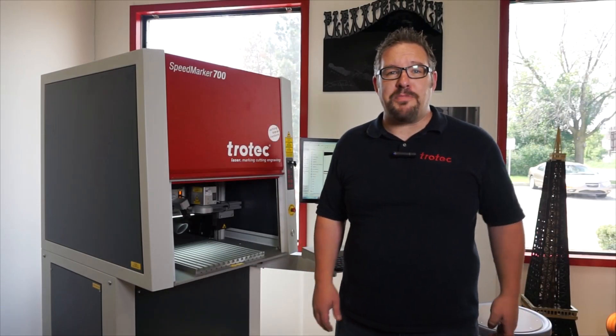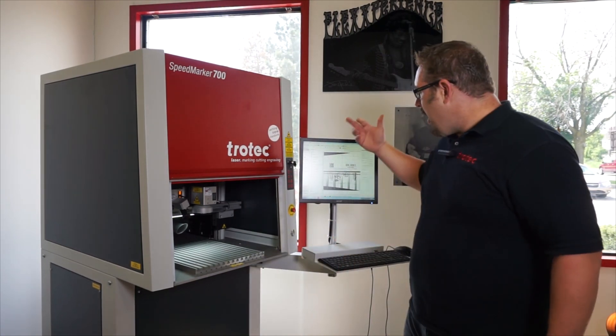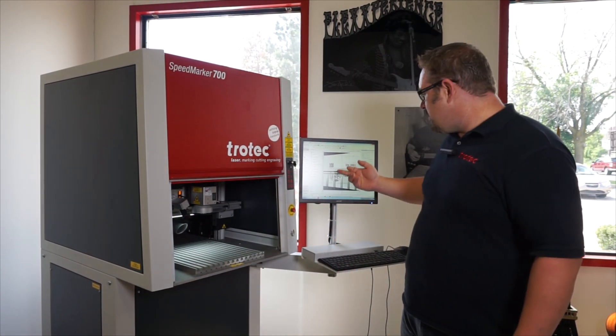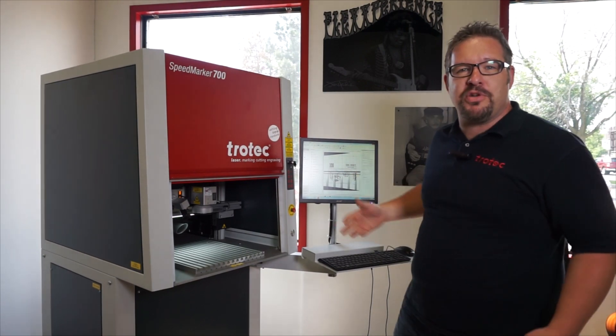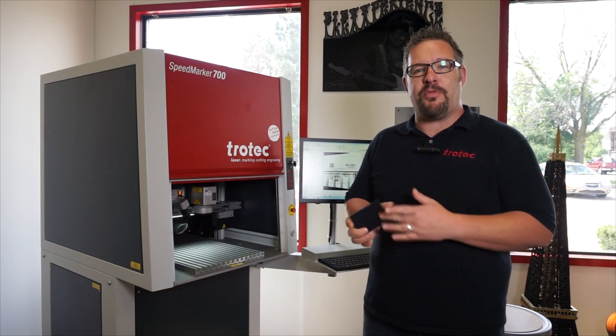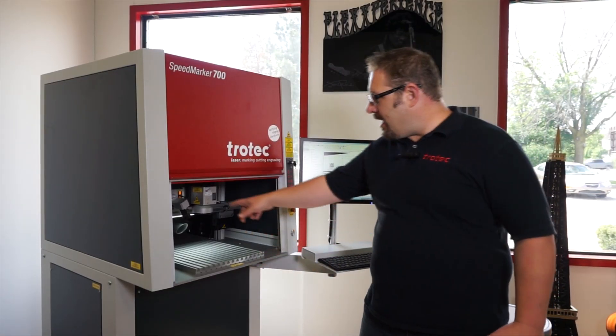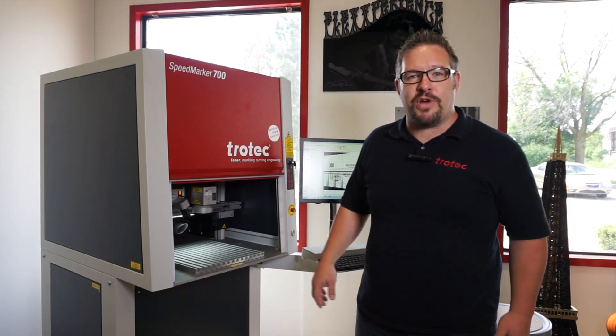What we're going to be doing today is marking onto anodized aluminum. We're going to be doing some cool stuff like QR codes, blueprints, serial numbers, and text — engraving it directly on this piece of anodized. I'll be showing you this really cool system we have connected here — it's our camera registration system.